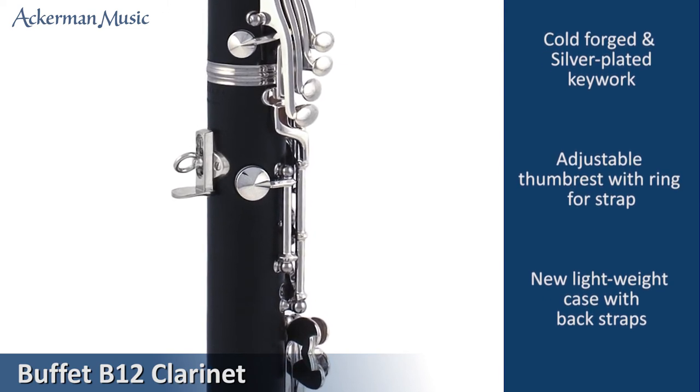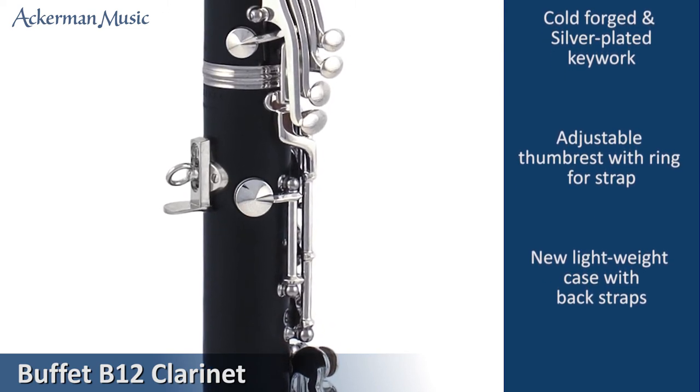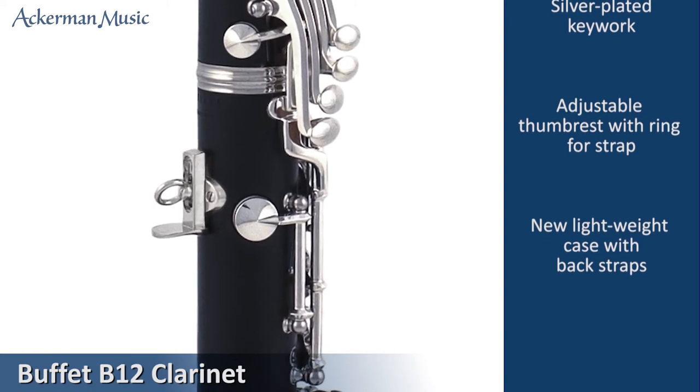Other features include an adjustable thumb rest which also incorporates a ring to hold a strap if required.